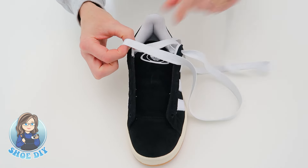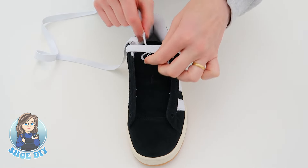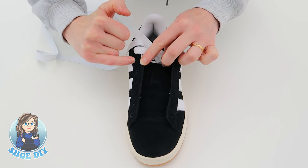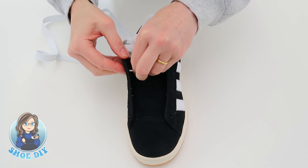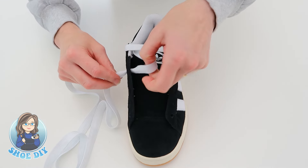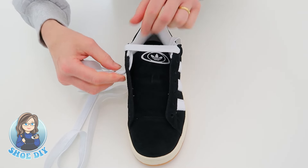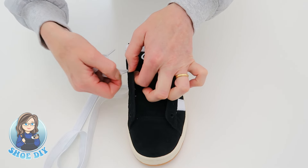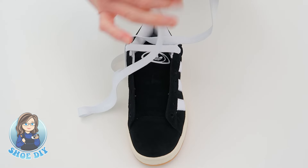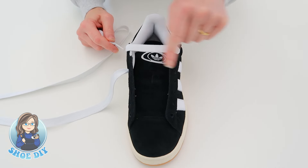Bring the lace through, keeping it nice and flat to make a bar. Then we're going to take this lace down through the inside, skip a hole, and bring it up through the third hole from the top. Make sure even on the inside it sits nice and flat. We're going to bring that across and put it down the opposite third hole from the top to make a second bar.